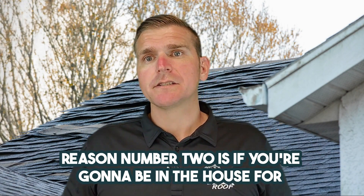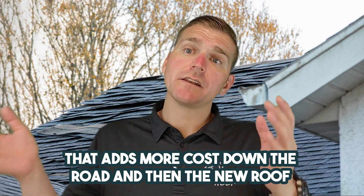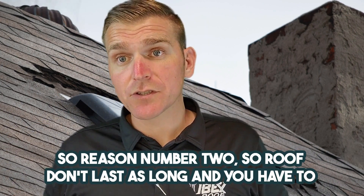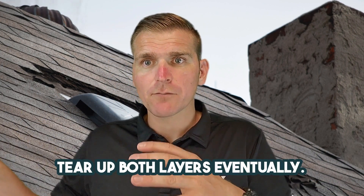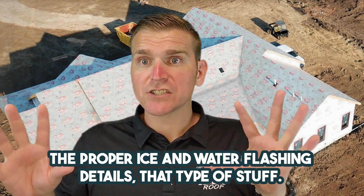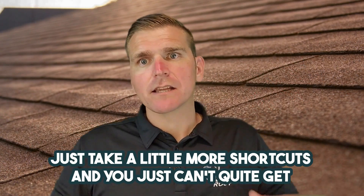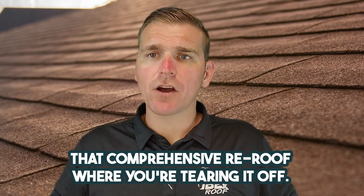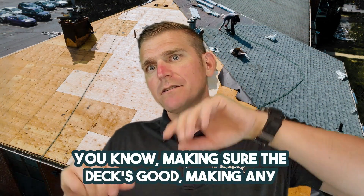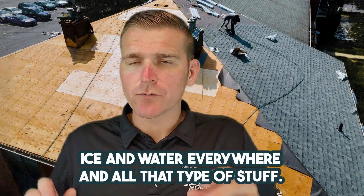Reason number two: if you're going to be in the house for a while, you have to tear off both layers eventually. That adds more cost down the road, and the new roof will not last as long on top of the old roof because the shingles don't sit quite as flat. Reason number three: it doesn't allow you to get all the proper ice and water flashing details. When you're doing an overlay, you have to take shortcuts and can't get that comprehensive re-roof — tearing it off, making sure the deck's good, making any changes, getting the shingles laying flat, and getting proper ice and water everywhere.